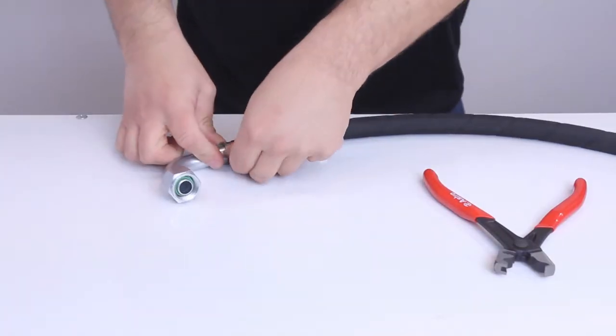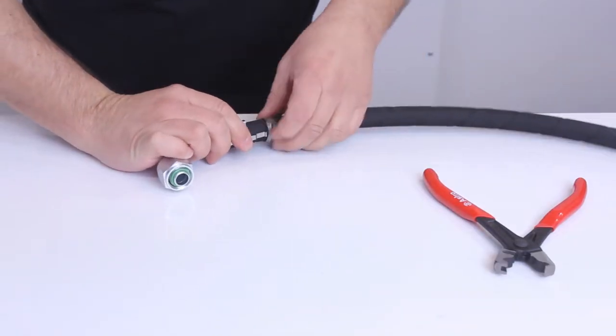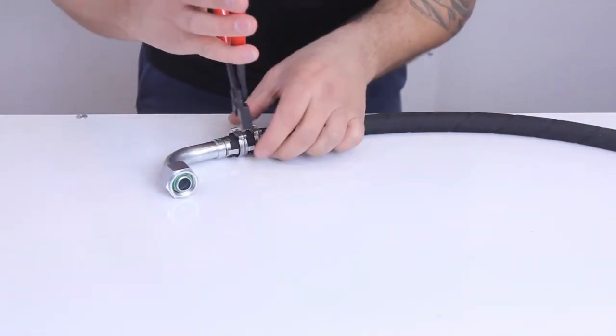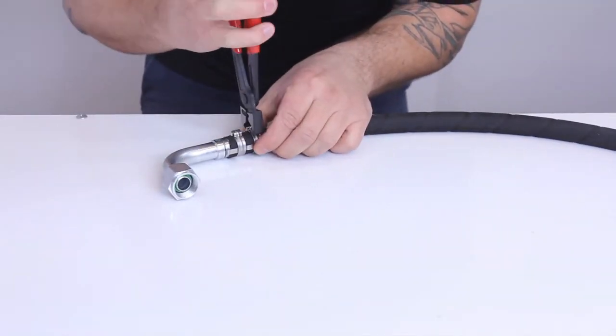A cage is then snapped onto the hose fitting. The two clips are then slid onto the cage in their respective positions and closed using the proper pliers. When the clip snaps tight, no further clamping is required.